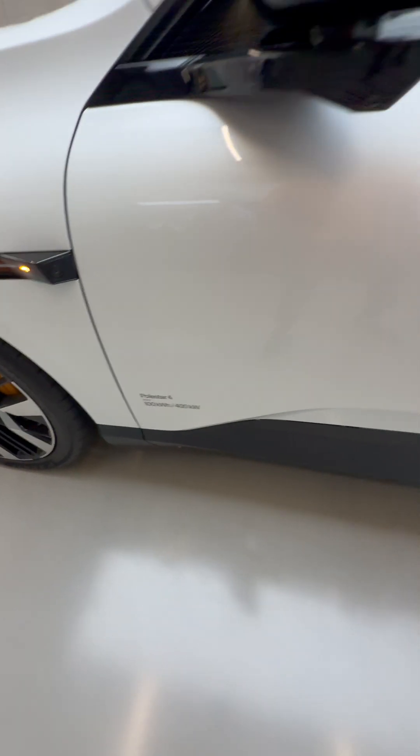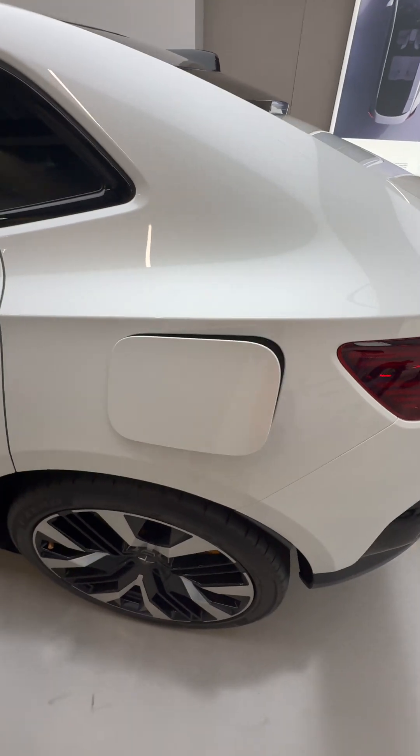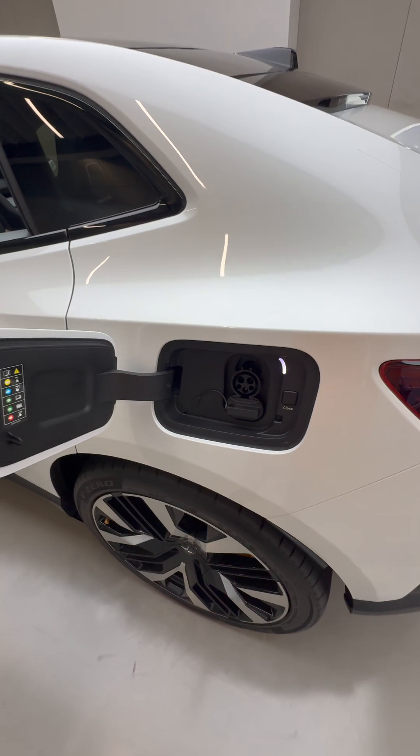This is a 100 kilowatt hour battery. These door handles, when the car is locked, will become flush with the car, and you can just open the charge port like this and close it like this.